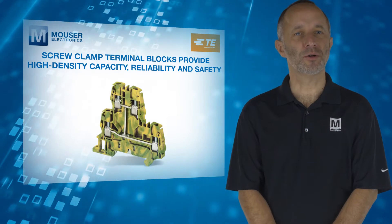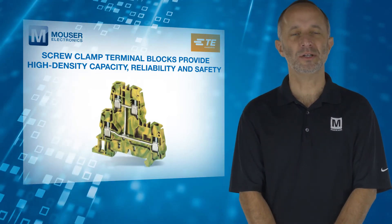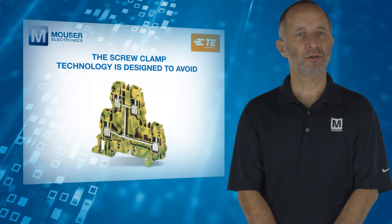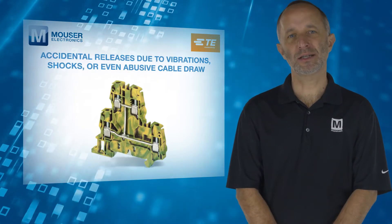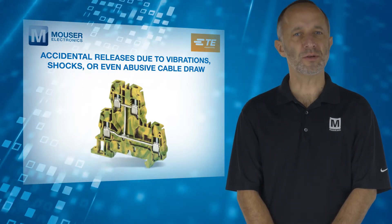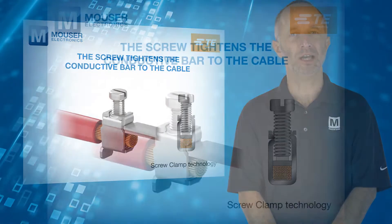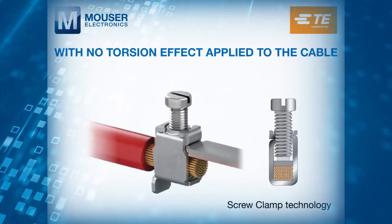Screw clamp terminal blocks provide high density capacity, reliability, and safety. The screw clamp technology is designed to avoid accidental releases due to vibrations, shocks, or even abusive cable draw. The screw tightens the conductive bar to the cable with no torsion effect applied to the cable.